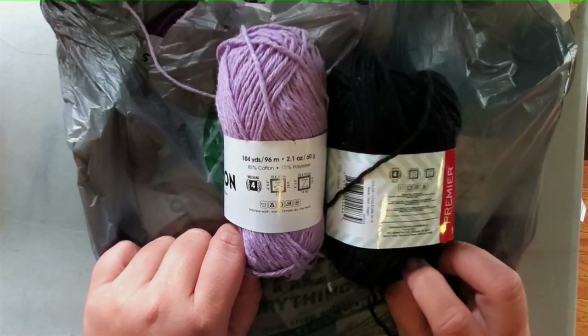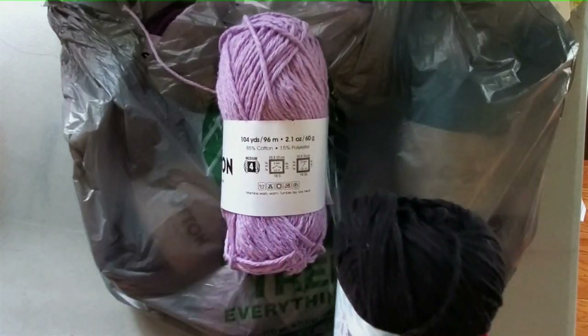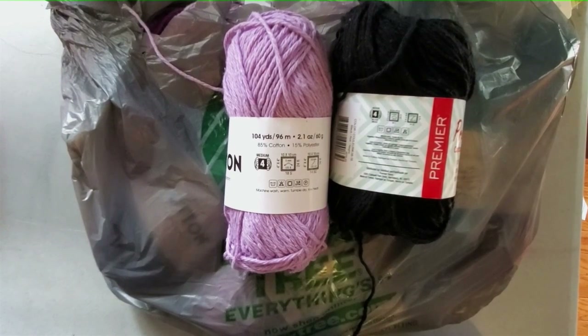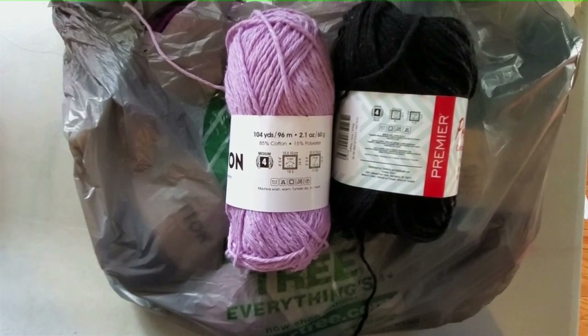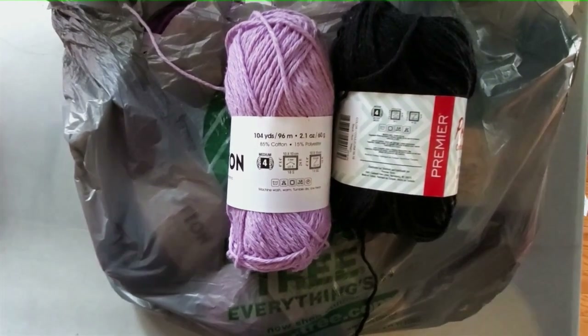They are basically the same specs — both labeled as a number four weight. The washing directions are almost the same: machine wash, tumble dry low. There's also a note to purchase a significant quantity of one dye lot to ensure uniformity of color.